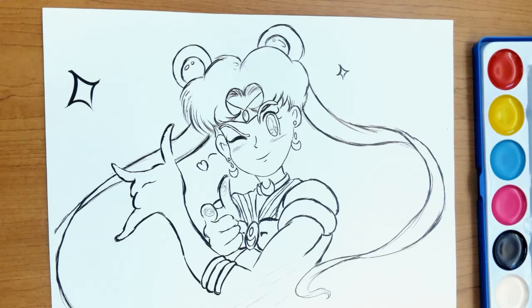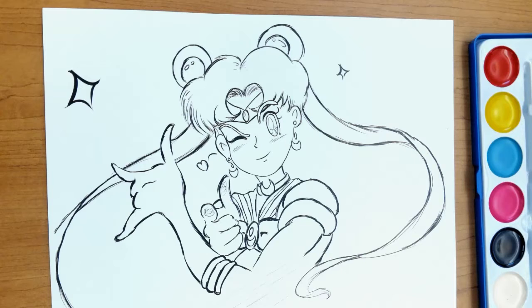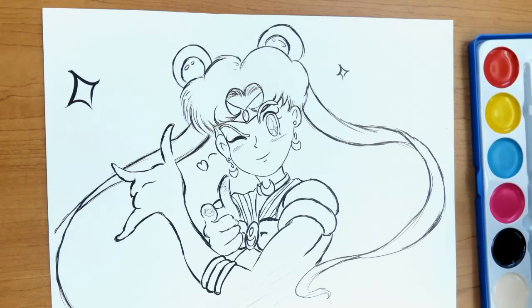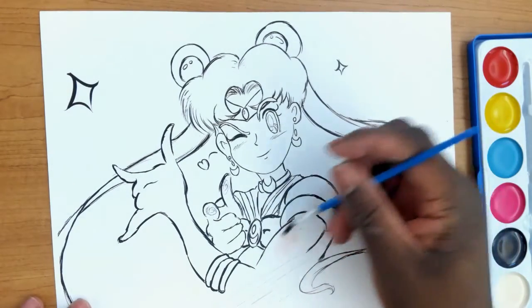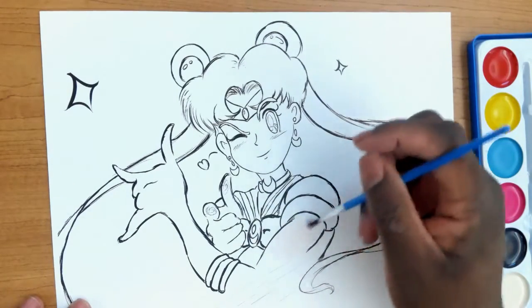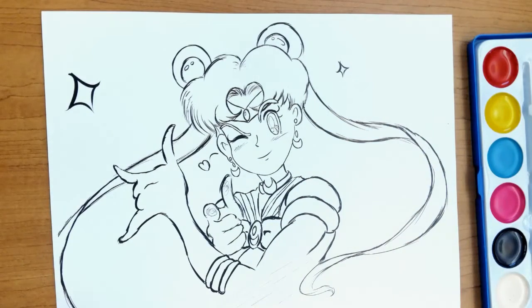As per usual we are going to start out with the skin tone first, so go ahead and get some water — ample enough. I got a new palette so I have to add a little bit more water than usual. But first we're going to use the brown — get a very very light amount on it — then start getting a lot of water to start adding the saturation.